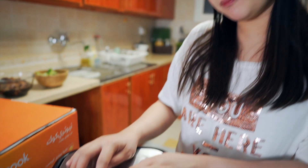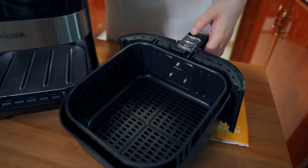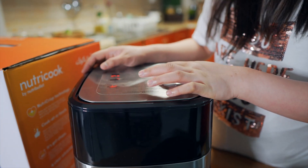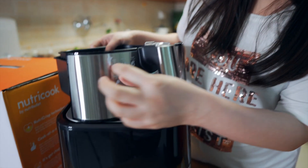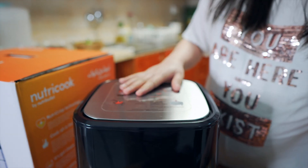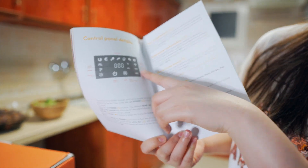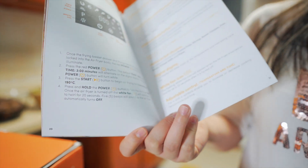Nakalagay dito: do not fill with oil — hindi siya ginagamit para sa deep fry, okay? And sabi din dito, kapag mainit siya, huwag natin siyang i-push yung button para maghiwalay kapag mainit pa. Nakalagay yung danger: do not press the button while moving or shaking the basket. So make sure tanggalin nyo lahat ng plastic. Yung mga instruction niya ay nandito naman sa manual — dito yung control panel, kung paano mo siya gagamitin, at kung ano yung dapat mong gawin before and after you use it.